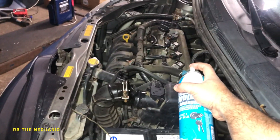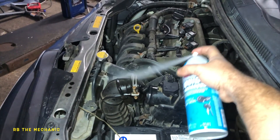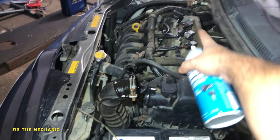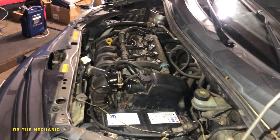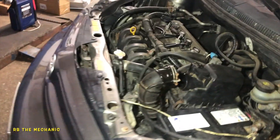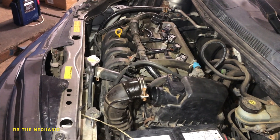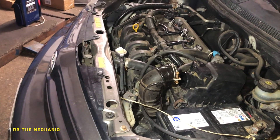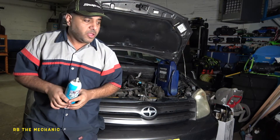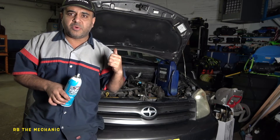There you go — as long as I keep spraying this it will keep running. Press the gas pedal all the way — beautiful. It's gonna cut off any moment now. There you go, it's done. At least we found that out. You saw that the engine was running beautifully. Okay, so what could be wrong here? I discovered a few things.